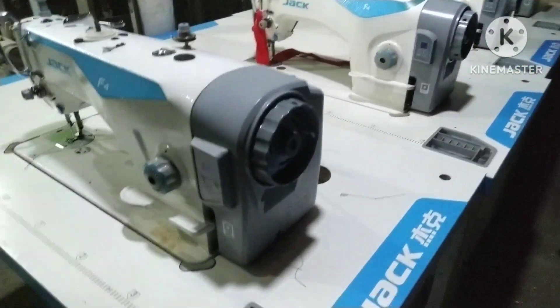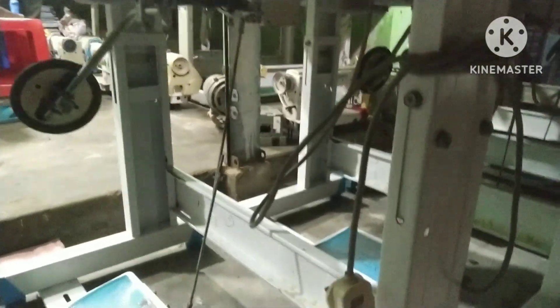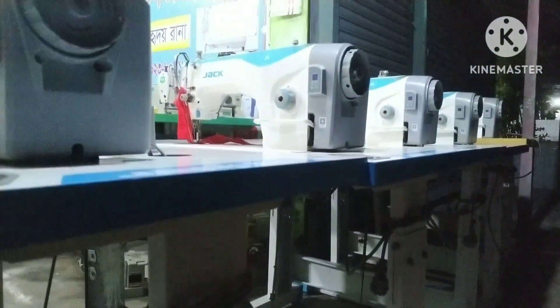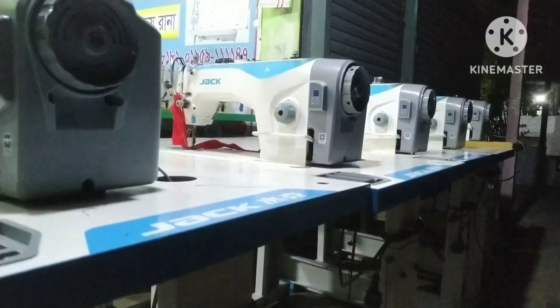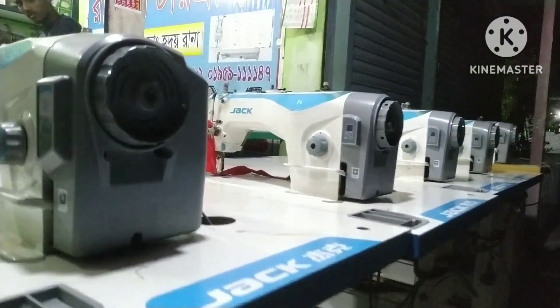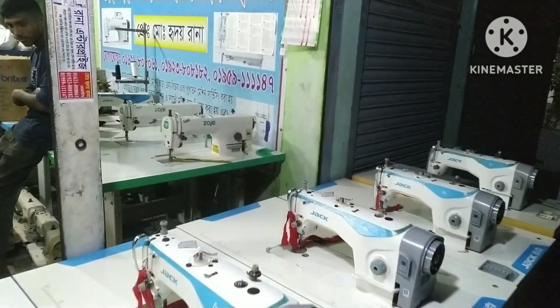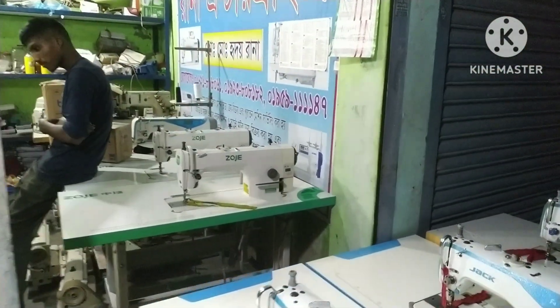So it's a very fresh machine using the same model as DAK2 — it's a new model. We have a lot of collection of the Joji machine. It is very fresh.